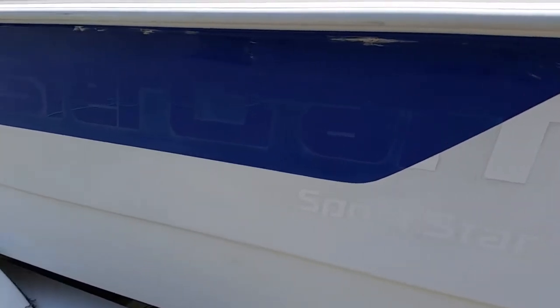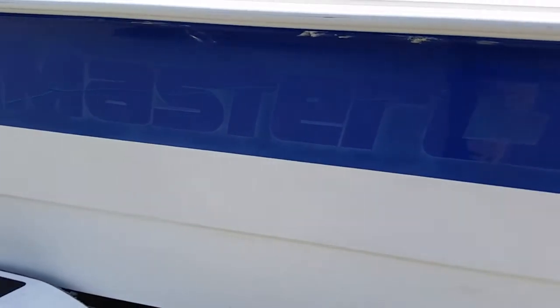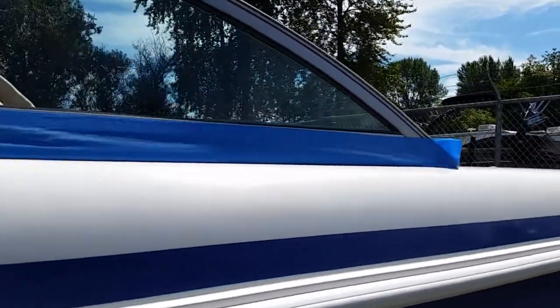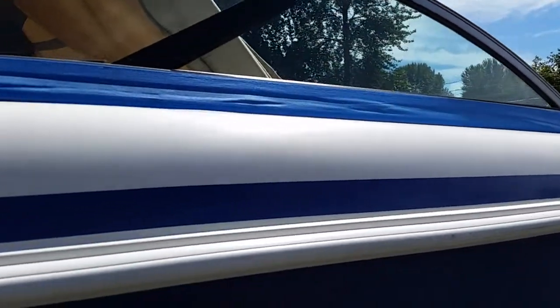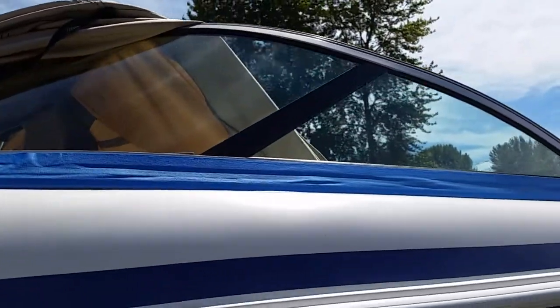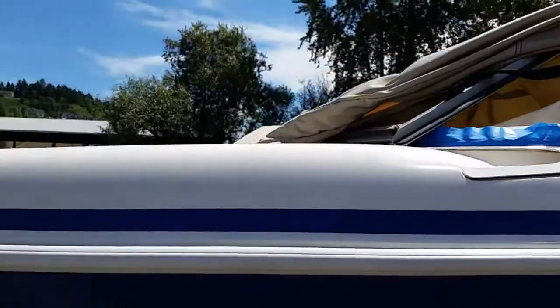We've seen this side before — this is the same Mastercraft with decals removed. You can clearly see there's a little residue of where they've been sitting for the last 12-15 years. I wanted to give you an idea of what the boat looks like here on this side. This is the reflection we got on a beautiful sunny day, so now you at least have an idea of what it's looking like on this side.